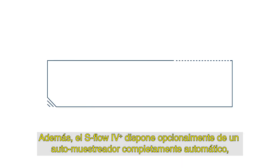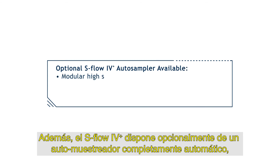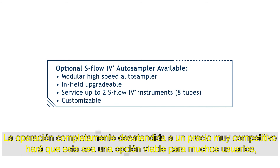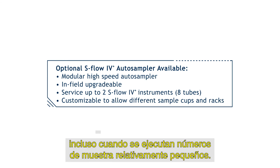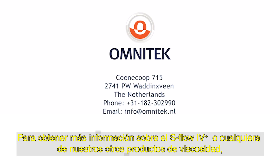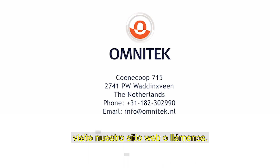Additionally, the S-Flow 4 Plus will optionally feature a fully automatic auto sampler, which can serve up to two instruments. Fully unattended operation at a very competitive price point will make this a feasible option for many users, even when running relatively small sample numbers. For more information on the S-Flow 4 Plus or any of our other viscosity products, please visit our website or call us.